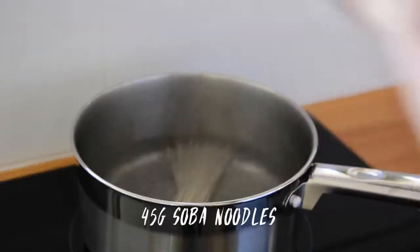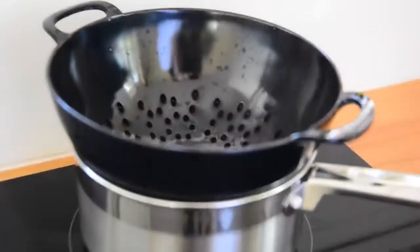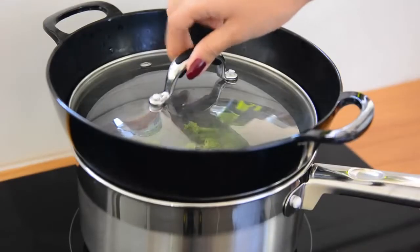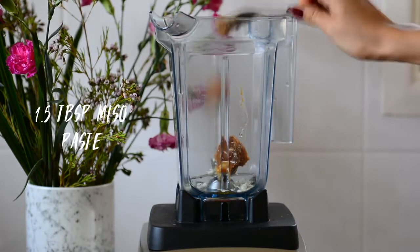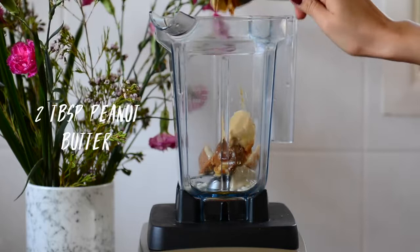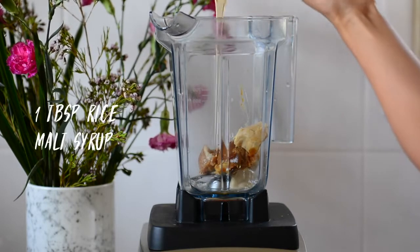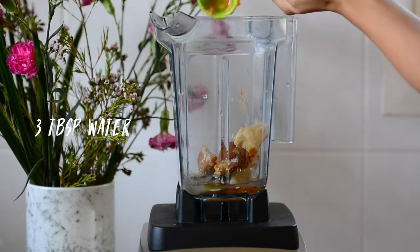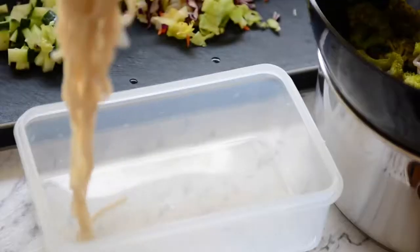For the noodles, start off by cooking the soba noodles in boiling water. If you don't have soba you can use other noodles. I'm also popping a colander on top to steam some broccoli — you can steam other vegetables this way too. In the meantime we're making our sauce: minced garlic, miso paste, tahini, peanut butter, apple cider vinegar, rice malt syrup, sesame oil, and some water to make it blend easier. Then just blend. We don't need to add salt because the miso is already quite salty.